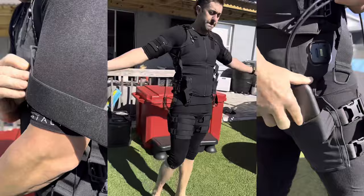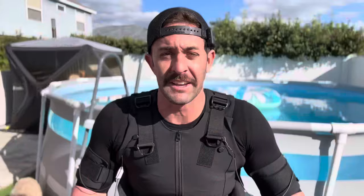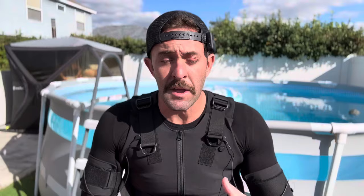I can typically do a two-mile run at about an eight-mile pace — that's my pretty standard run. But with this suit on, my entire body was being charged with EMS while I was running. Basically all my muscles were being contracted and released repeatedly while I was running. It's a whole different experience — my heart rate was higher than it typically is during a run.